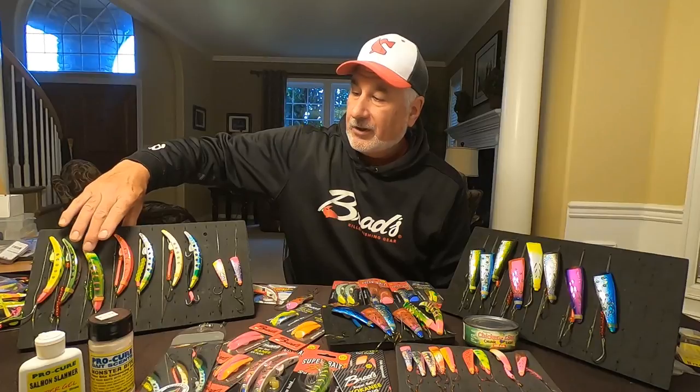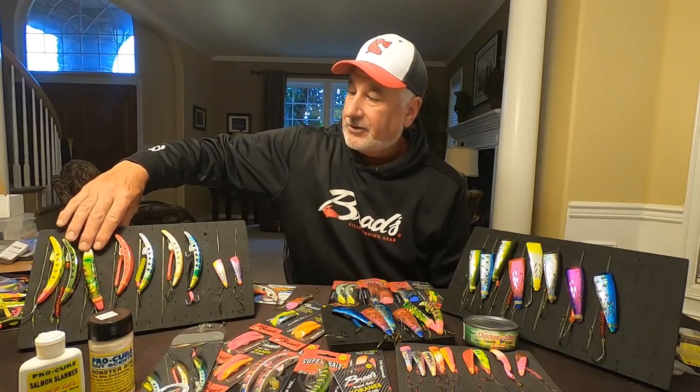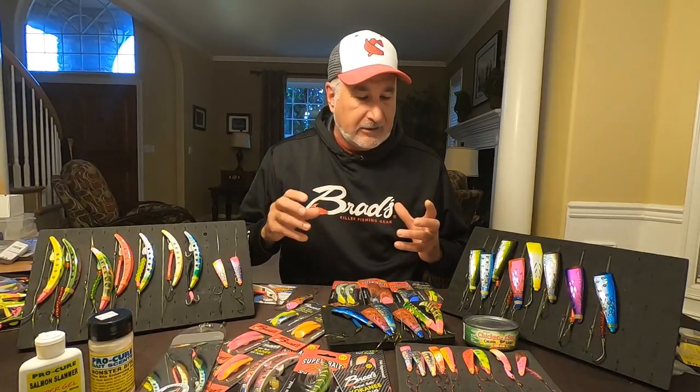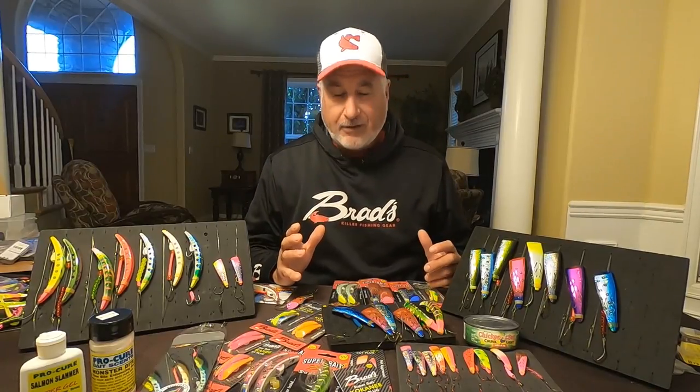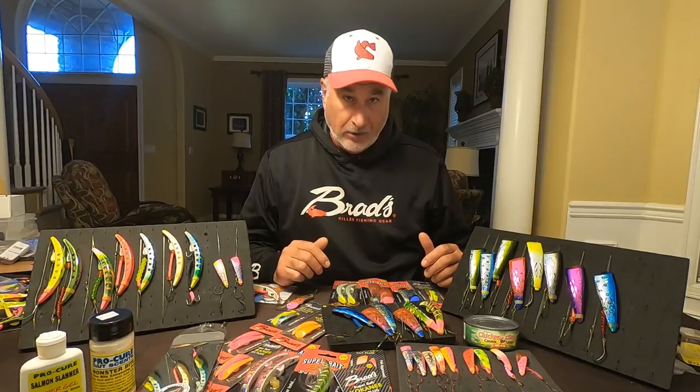Twisted Sister would work — anywhere, really — but those are generally colors that are a little brighter, a little more attractive. You're getting that real aggression bite, because these fish aren't necessarily feeding when they're getting that far up river — it's an aggression thing.